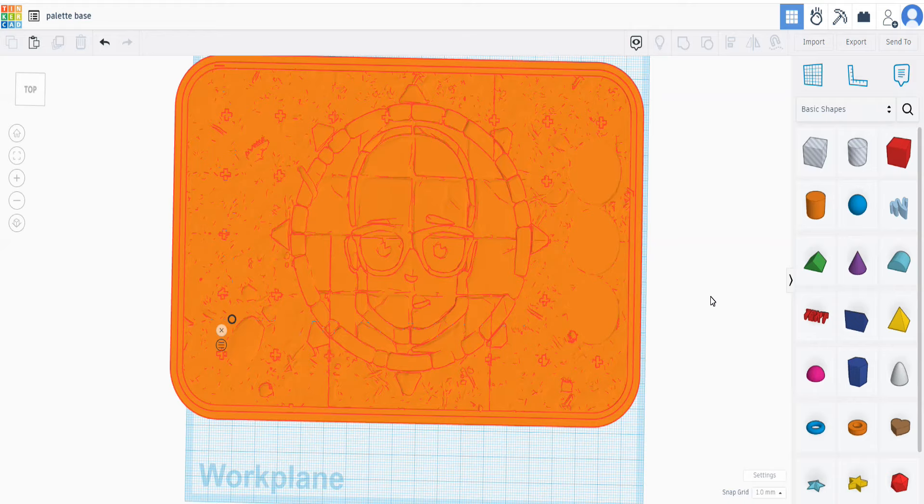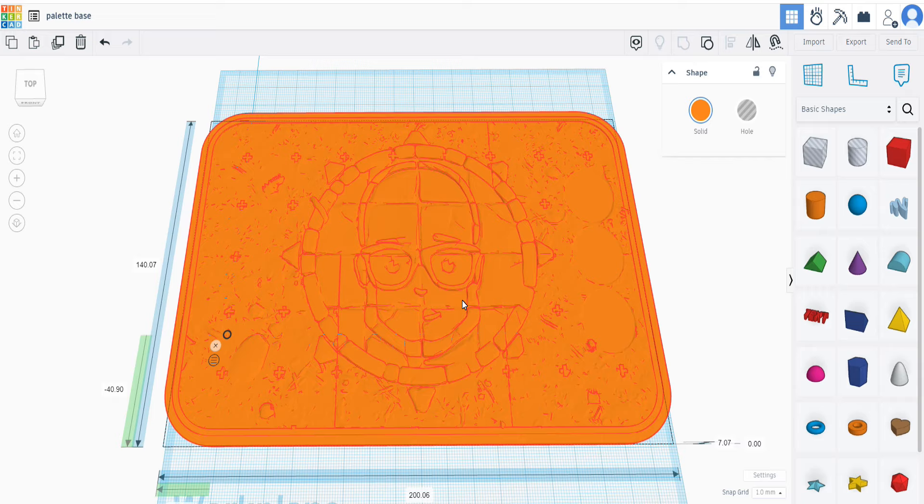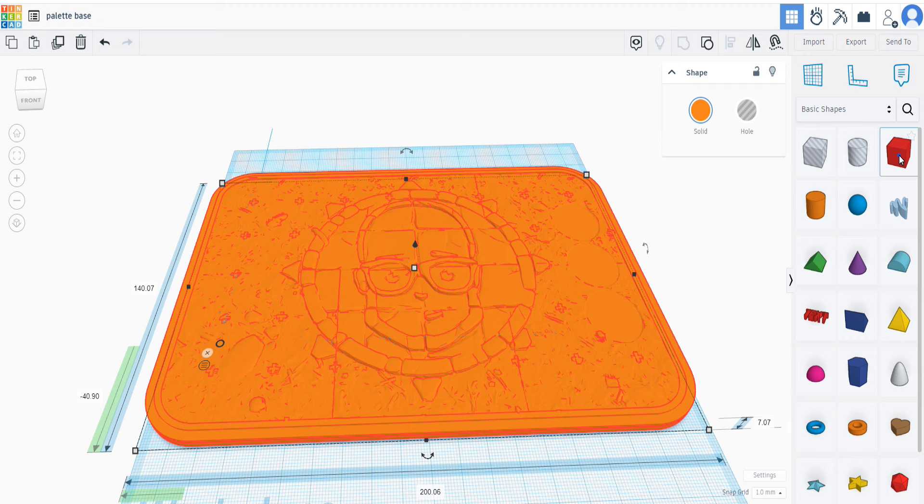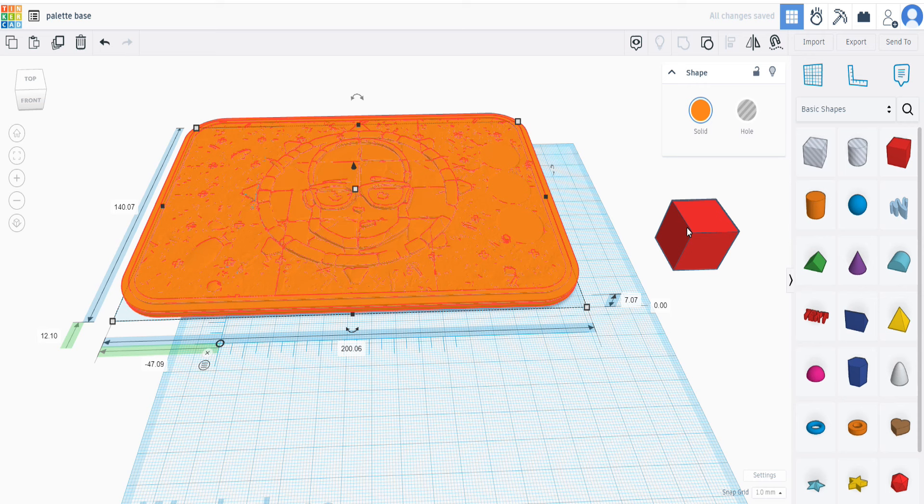My skills in 3D model making are pretty much non-existent. The only software I like to use is Tinkercad - it's free and very limited in what it can do, but for my needs it's kind of perfect. You can build up shapes, add things together, and that's exactly what I've done to make my own add-on to the Army Painter wet palette.